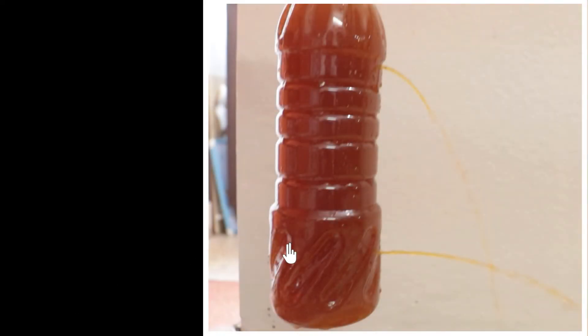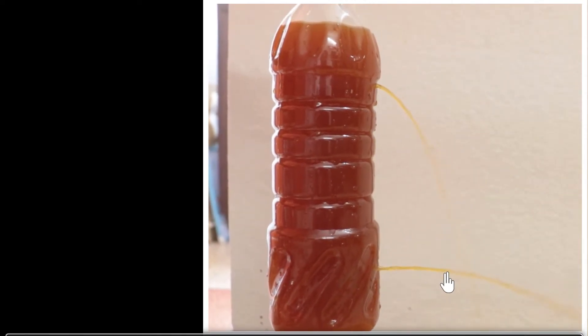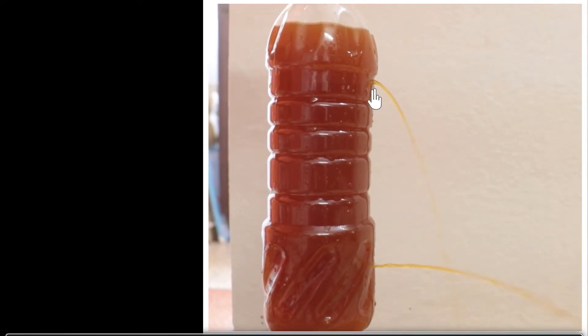Check out this cool experiment which you can try at home. Take a water bottle — I've put some color in there so we can see the water — and punch two holes in that bottle, one at the top and one at the bottom. You'll see that the water squirts out, but the water at the bottom will come out at a much higher speed compared to the water at the top, and that's why it's falling much farther away. But why do you think that's happening?